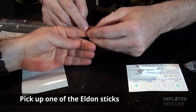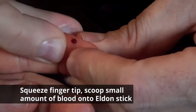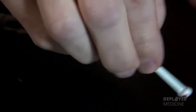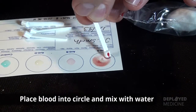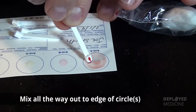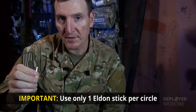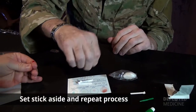You know it's four times you're going to get enough blood onto the Eldon Stick. Mix it with the water and mix it with the blood. Go all the way out to the edge of the circle. The most important part of this is ensuring that you use only one Eldon Stick per circle. Set it to the side and get a new one.